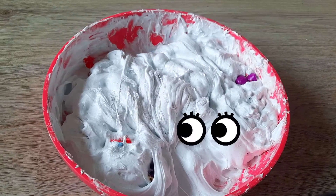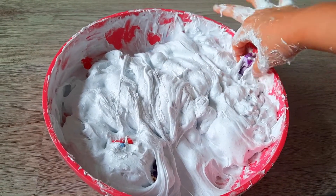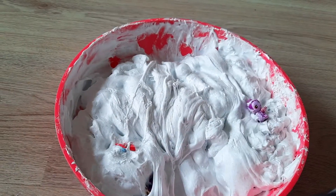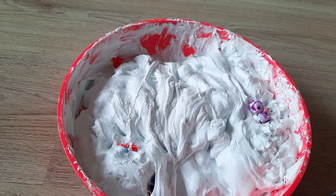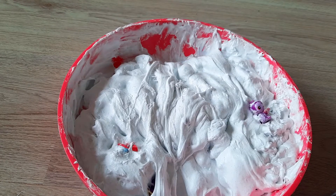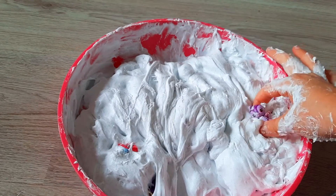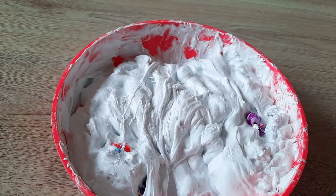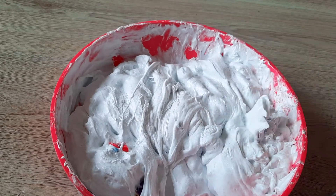Huh, who said that? Me! Me and my friends are stuck in the slime — we need help! Oh no, the toys are stuck in the slime, we need to find them all. How many of your friends are there? There are 10 of us in this slime — help us! Okay, let's help them. One — we have a purple penguin.